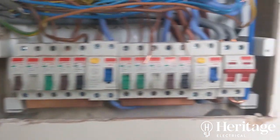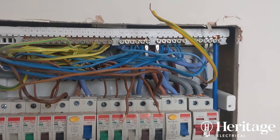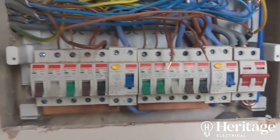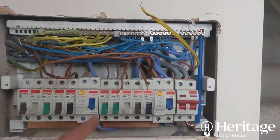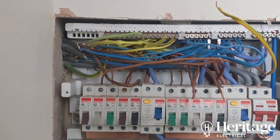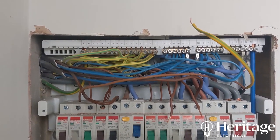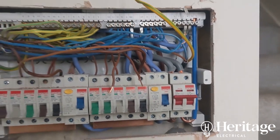It's a bit of a snake's wedding in the board, which prolongs the testing process — you've got to be careful pulling out neutrals in case they're still energized. The neutral end-to-end reading should match the line. Because it's brown and blue cores it's new cable — 2.5mm live conductors, 1.5mm CPC — so the CPC end-to-end should be 1.67 times the resistance of the line and neutral ring conductors.